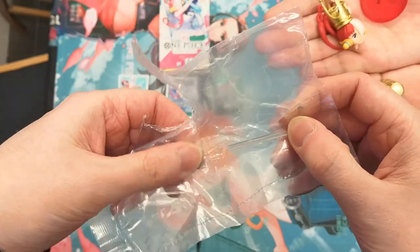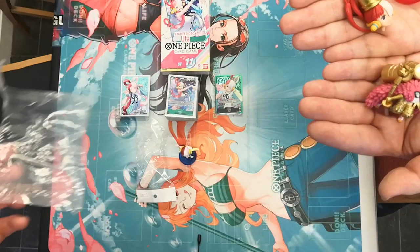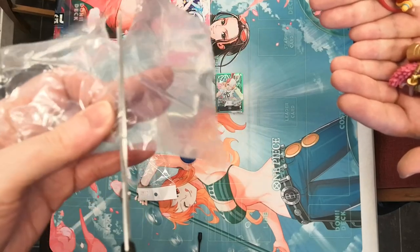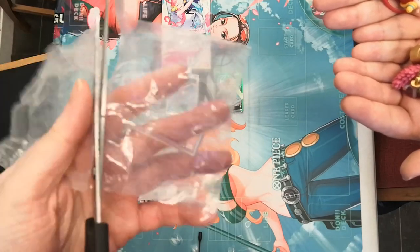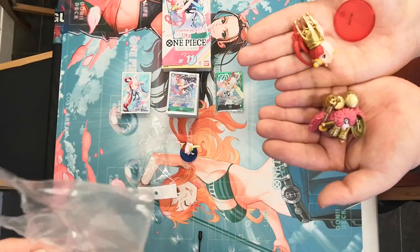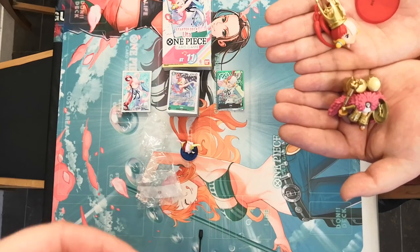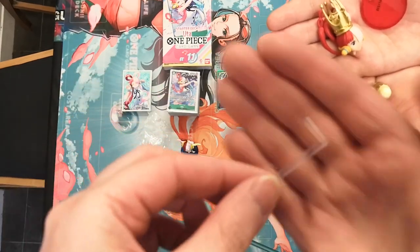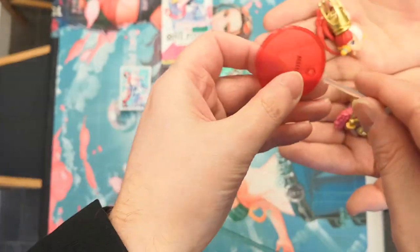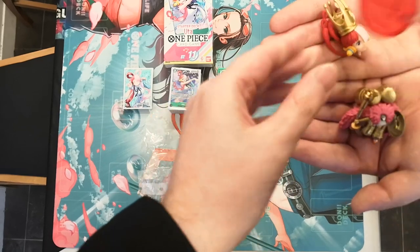Are these parts separated? Oh my goodness, they are separated. Okay, well we have sorted that right. This will be faster in the long run. Thankfully this one did actually come with this little part, which our four emperors Buggy did not. So let's just go ahead and attach that part in there.